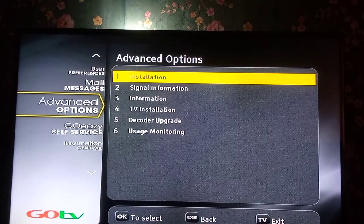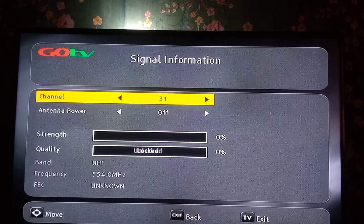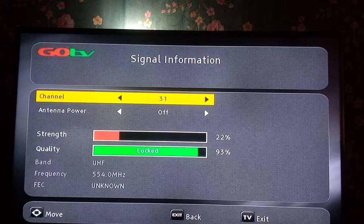You can also check this by going to Advanced Option, then go down to Information Signal Information and press OK. You will see the percentage also displayed there — both quality and strength. This is how you can correct freezing of your pictures on GoTV by checking through this page.